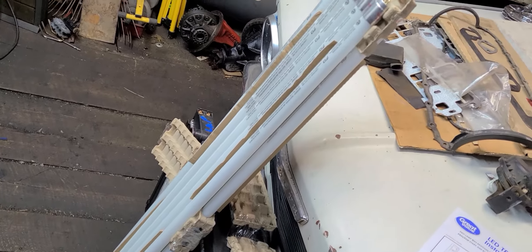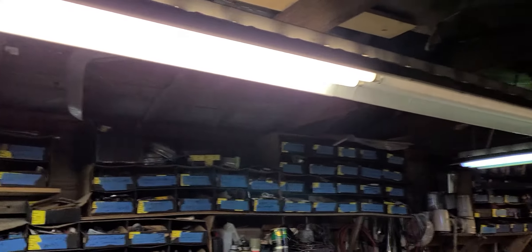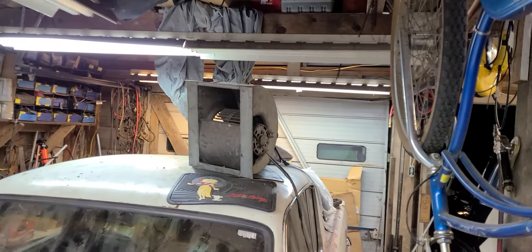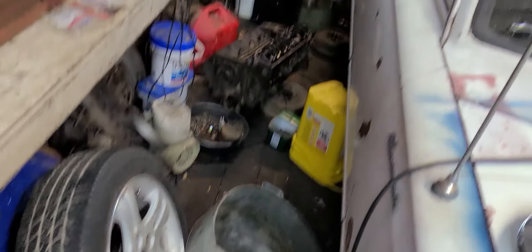I've got a whole bunch of bulbs right there I just picked up from Wally World. And as you can see, I got this light. Two bulbs are working. They're not as bright as this one, but they're working. But I've been having trouble with this light fixture here for a while and that one back there.